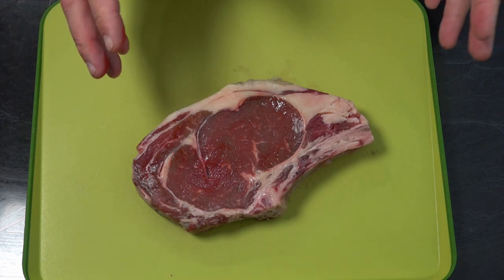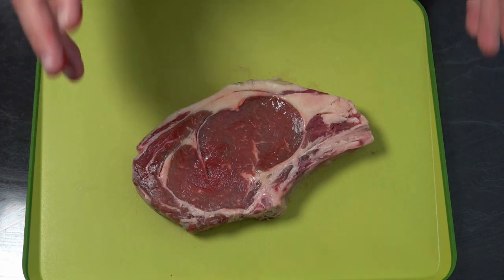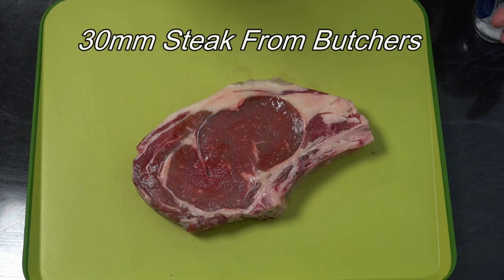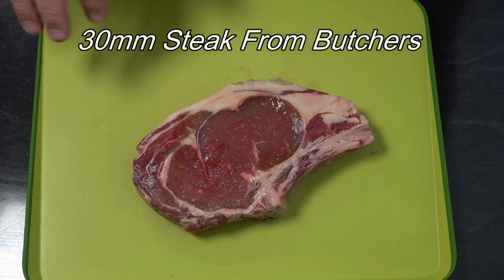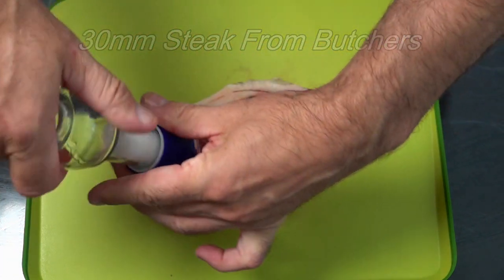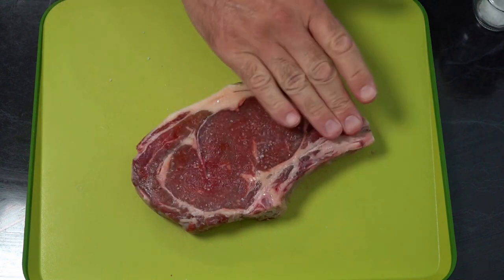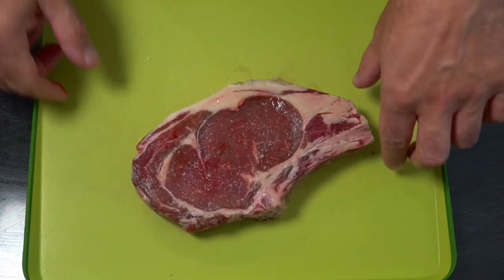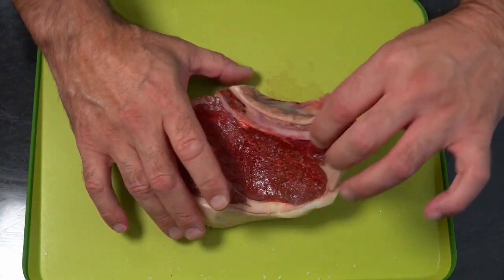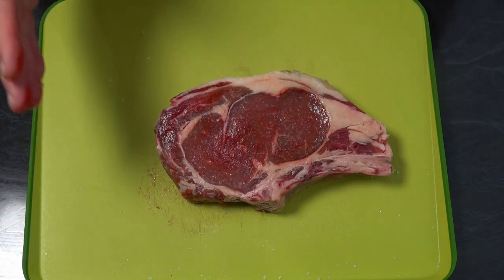Today we're going to be using a porterhouse steak. A lot of people do this wrong, so first up we're going to want to salt our steak. You can do this whether you're going to eat it that day or a couple of days later. We're just going to salt it lightly on both sides, tap that in, then get this in the fridge and wait for 10 minutes.